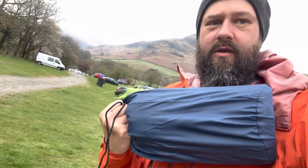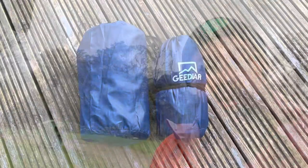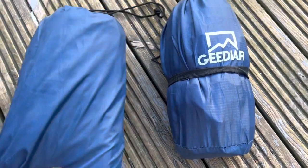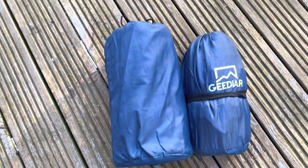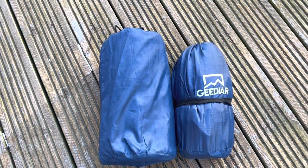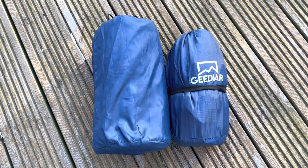So there we go — the Axle sleeping pad. Slept on it for two days in the Van Gogh Banshee up in the Lake District, and it was really comfortable. Can't fault it — a lot more comfortable than the one I was using, so it's going to be my go-to for the free season. There's the pack size — that was the budget one from Amazon, and this is the Axle mat. It's slightly bigger, but I'd say it's at least twice as thick if not more. The comfort was unreal on it, so well worth the extra little bit of size.